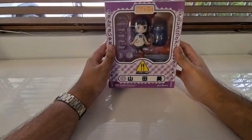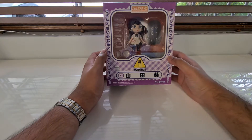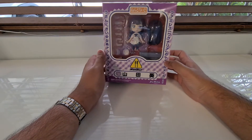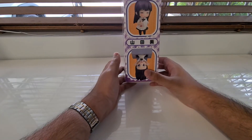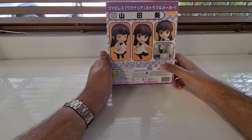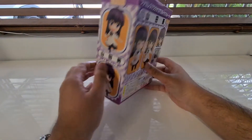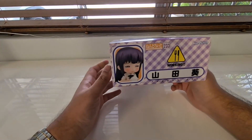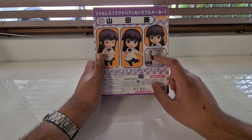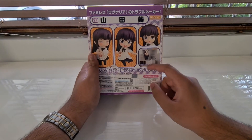Hello everyone, we're back with another unboxing today. Following off Mahiru from last time, we've got Yamada, also from Working/Wagneria. It seems to be the trend with these Working poses but they're all kind of simple, nothing too much in terms of expressions and poses. But I think these ones capture Yamada's essence pretty well, especially this back here.